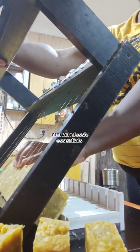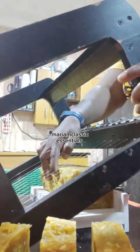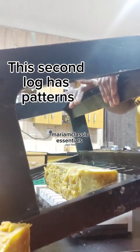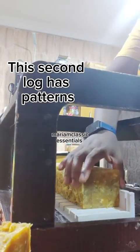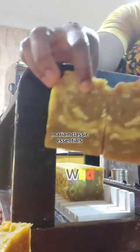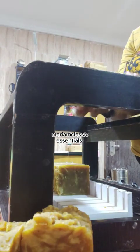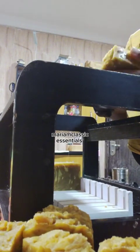I have been MIA for a while, and this is because I actually gave birth. If you look at the video properly you can see that I have a wrapper across my chest — I have my baby strapped on my back. It's been almost three months now since I gave birth, and I've made a lot of soaps.